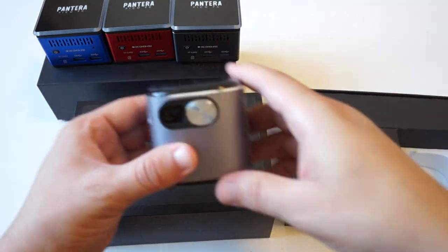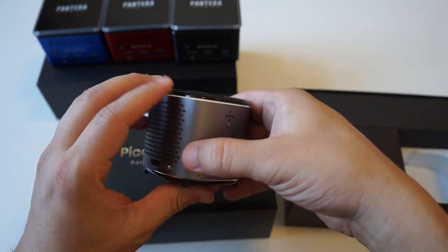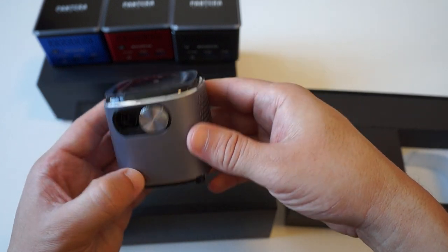Back to the projector — on the front we have, I will show you the build. It's really light. We will actually do an in-depth video; we just wanted to show you the unit.